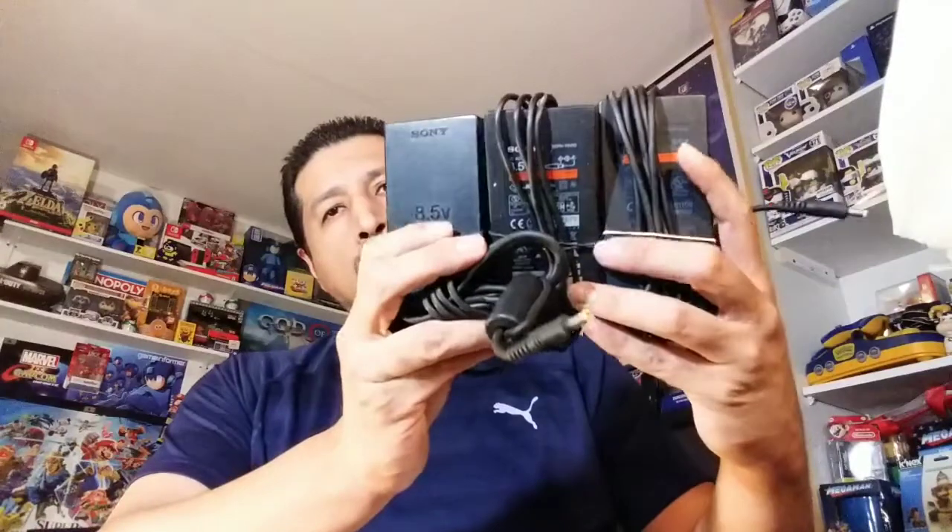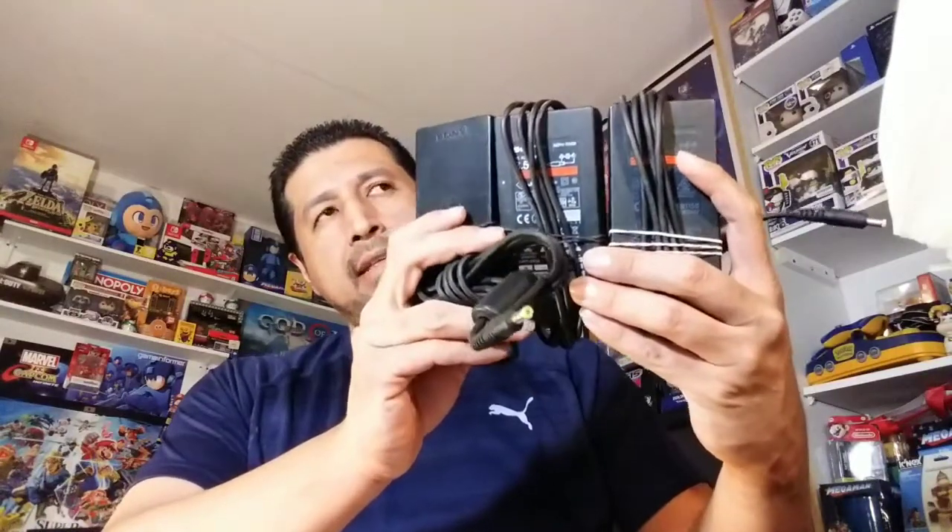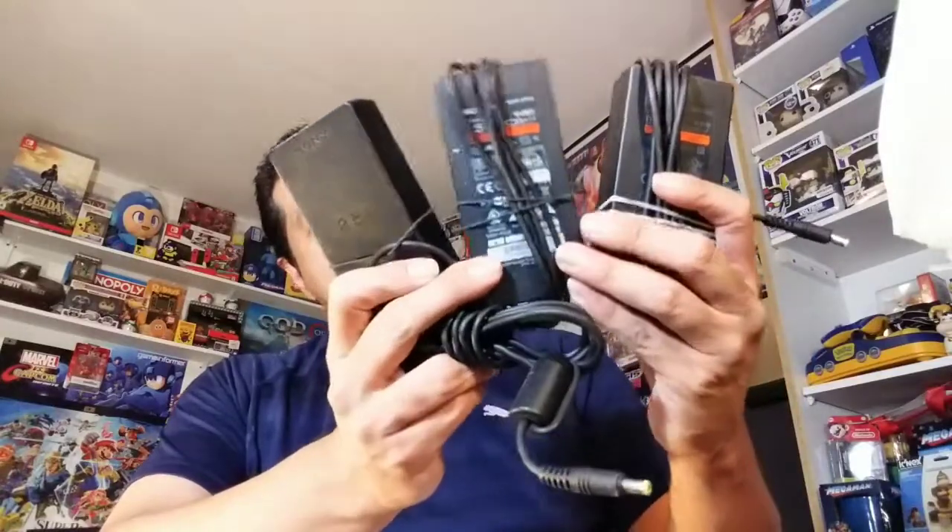Then we have three power bricks for NES, a PS2 Slim. I can't exactly tell you how much I paid for each of these items, but I know it was really cheap. It's been well over a month and I can't remember exactly, but it was really cheap. And one PSP.